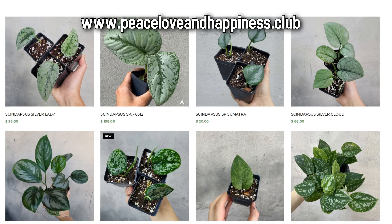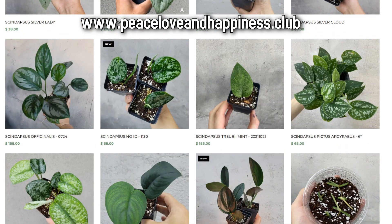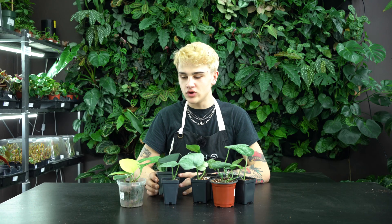That about wraps up today's video on Scindapsus. I definitely recommend you check them out either here in store or online. Scindapsus are definitely a family that we tend to keep quite a few of in stock, and we've got lots to choose from. Peace out, you guys!